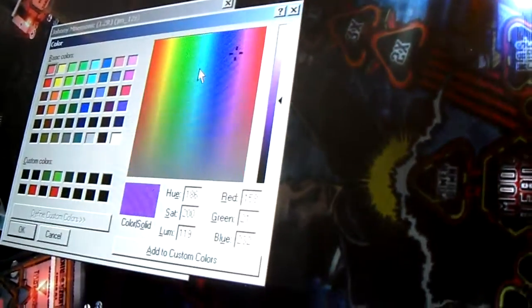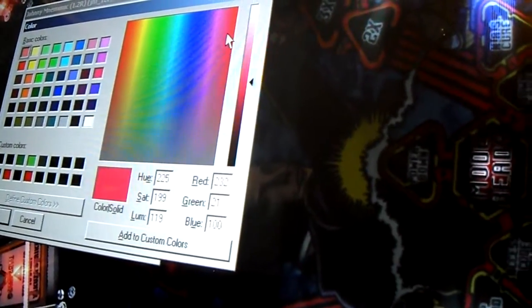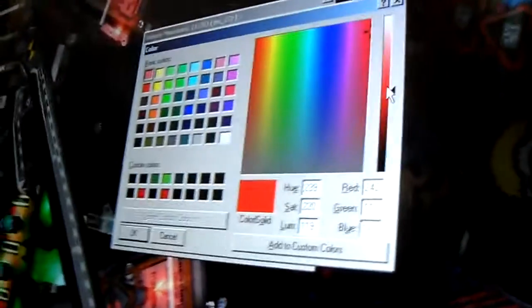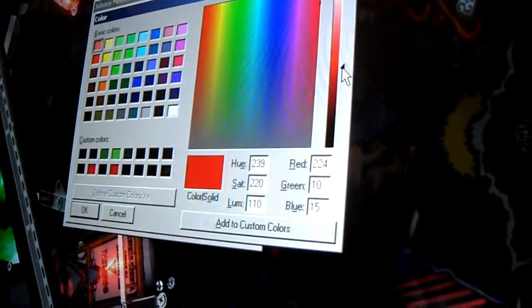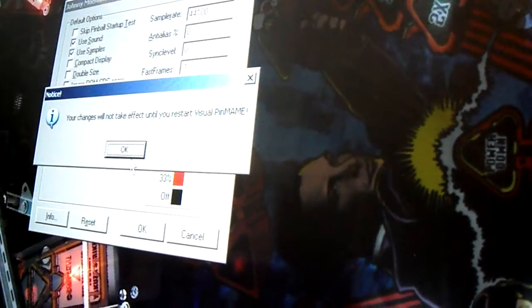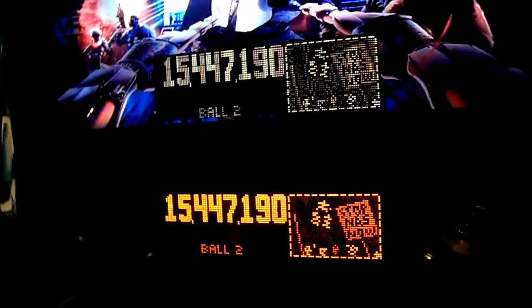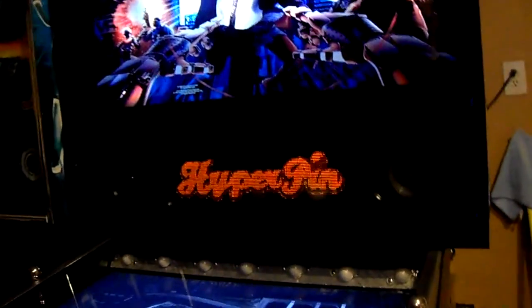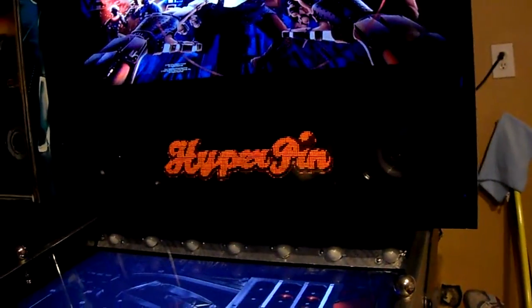My third one, to make it even darker, I'm going to go ahead and bring it over to this reddish area and leave it at a pretty dark area like that. It might not look good, but this is what we'll try at first. I'm going to hit OK, and it's going to tell me I have to restart. So go ahead and exit the table, rerun the table, and it should be color DMD style.